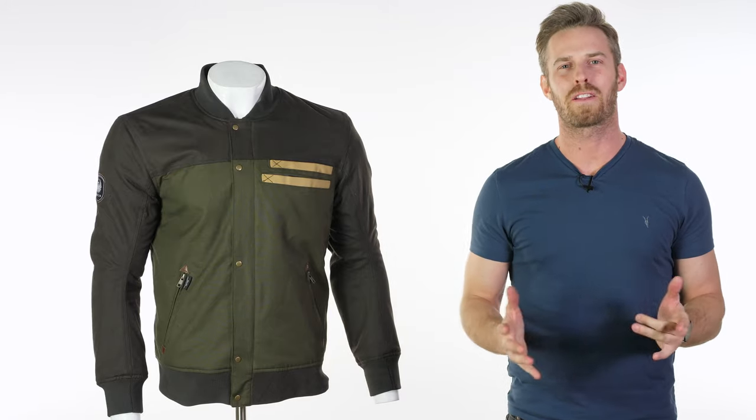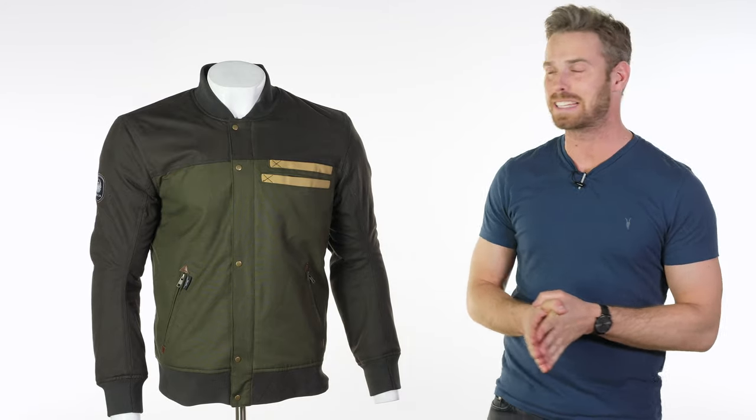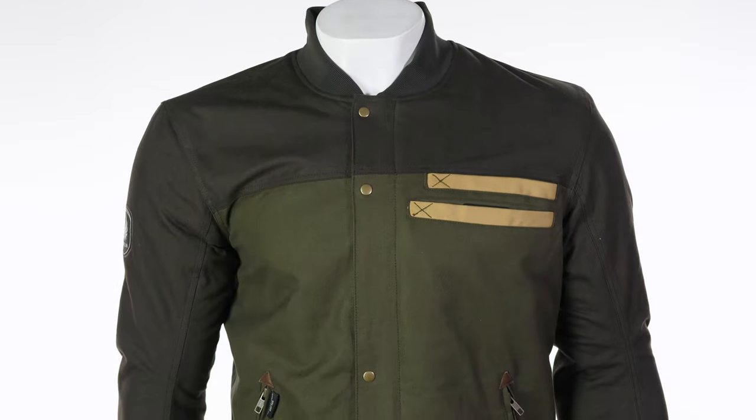Hi there, I'm Andrew. Welcome to Urban Rider for another look at some of the world's finest riding gear. Today we're looking at the Merlin Hammer Bomber Jacket.